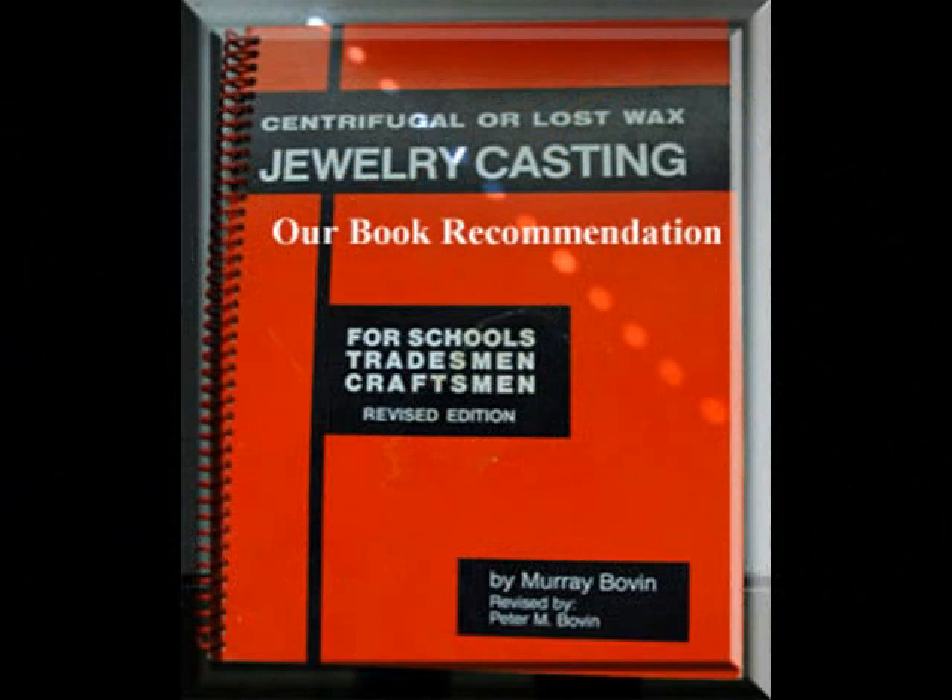There's a lot more I could tell you, but this is a book that I do recommend to a lot of people. If you have any interest in casting or the casting process, wax carving, etc., please check out this book. I believe it can still be found on Amazon. It's called Centrifugal or Lost Wax Jewelry Casting by Murray Bowden.